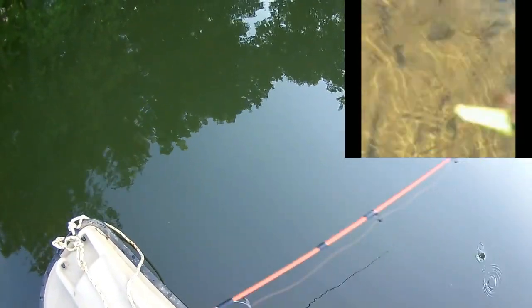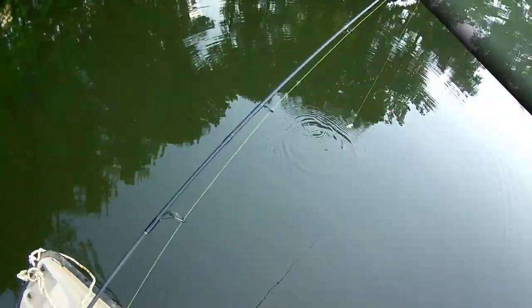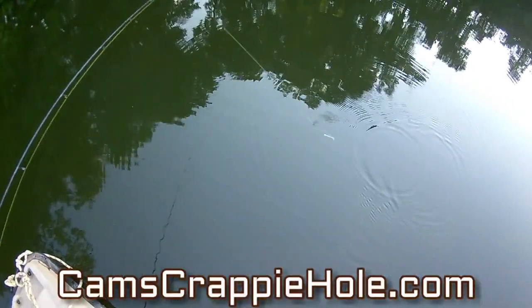That's that black and chartreuse — let me show it to you one more time. Look at that motion in that tail, that's what drives those crappies crazy. Now I'm going to show you the monkey milk and chartreuse — let me pass it on through.